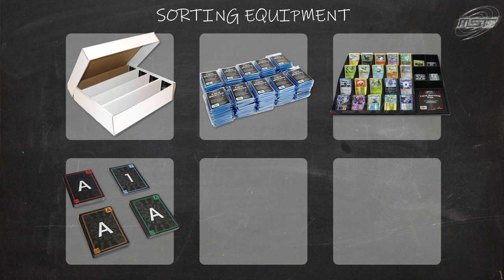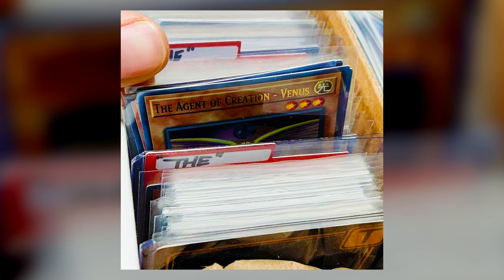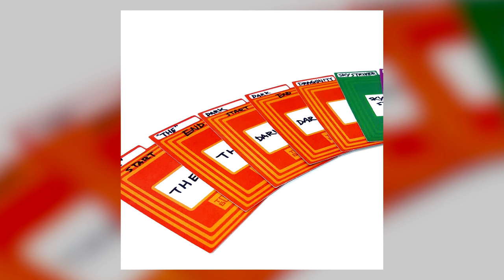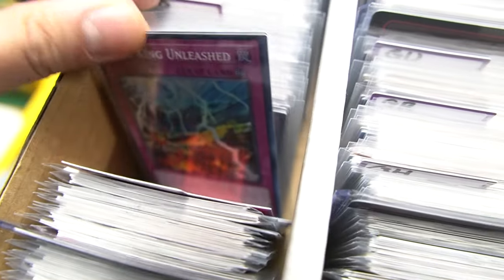We also have the latest addition — the tab subdividers. In a lot of card games, certain archetypes begin with the word 'The,' and you need to decide whether to file them under T or not. The tab subdividers are blank tabs you can write on yourself and insert into the box. They're basically the same size as the box dividers and are there to flag specific areas of your collection, speed up your search, and personalize your collection.